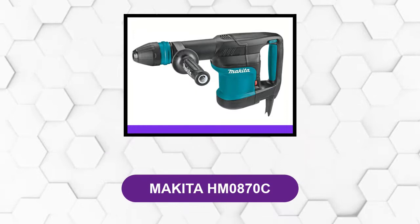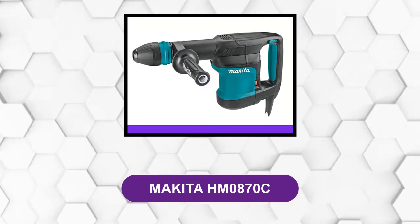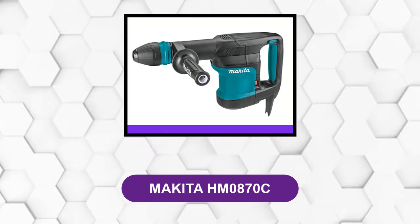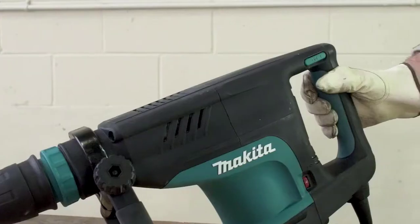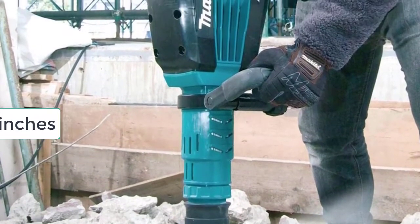Combining this with a comfortable grip allows you to work stress-free. At number 3: Makita HM0870C. This compact demolition hammer only weighs a little more than 11 pounds and has a total length of 20 inches, making it ideal for smaller and lighter jobs.